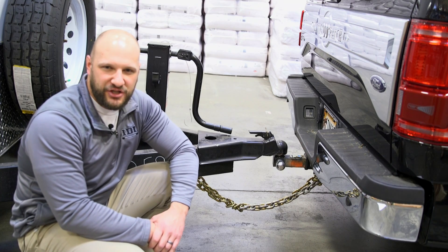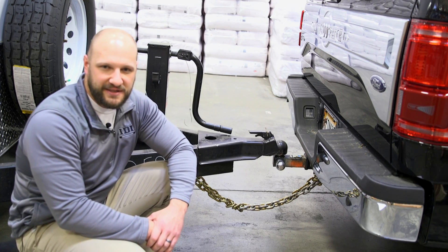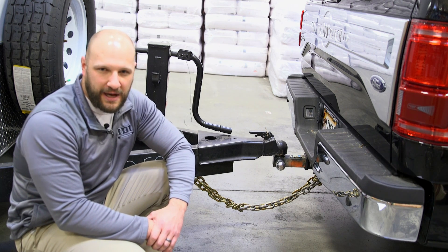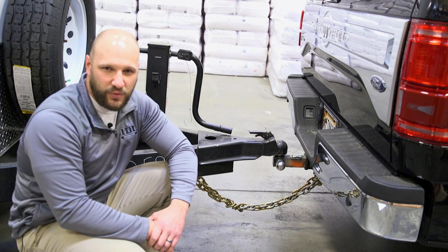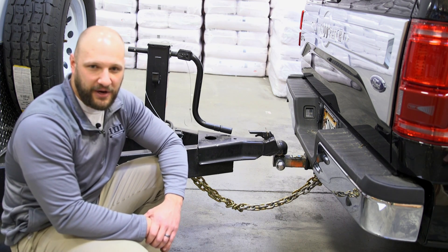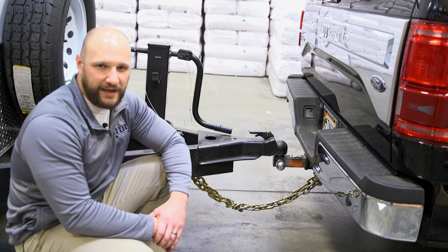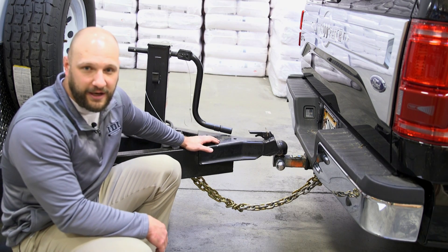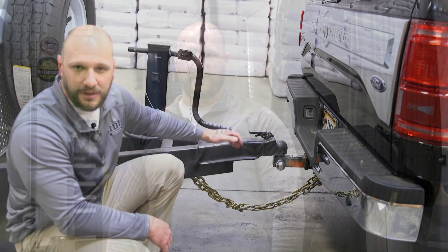The last thing to consider regarding weight distribution is tongue weight. The generator on this model is placed in the rear of the trailer because it weighs almost 2,000 pounds. If we were to put that generator in the front, we would exceed the weight rating for the receiver hitch underneath the truck — it would be too heavy and would be a legal issue. Finally, make sure the driver has a commercial driver's license if the GCVWR of the complete rig is over 26,000 pounds.